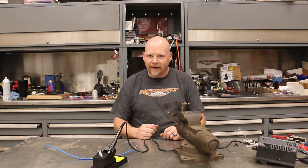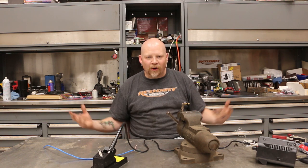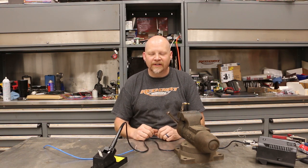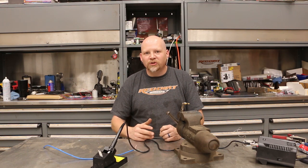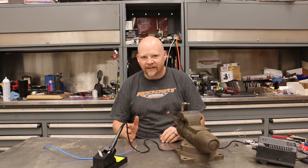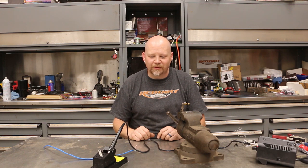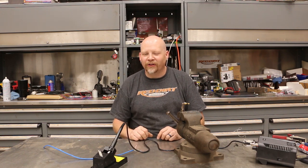Hey everybody, thanks for tuning into Red Dirt Rods. Today I want to talk to you about RCA cables. You can spend a ton of money on RCA interconnects buying twisted pair and heavy shielded interconnects that help reject RF interference from the vehicle charging system. We're going to show you a way to make your own, save a ton of money, and actually have better RF rejection than you can get from a pair of $150 RCA cables.